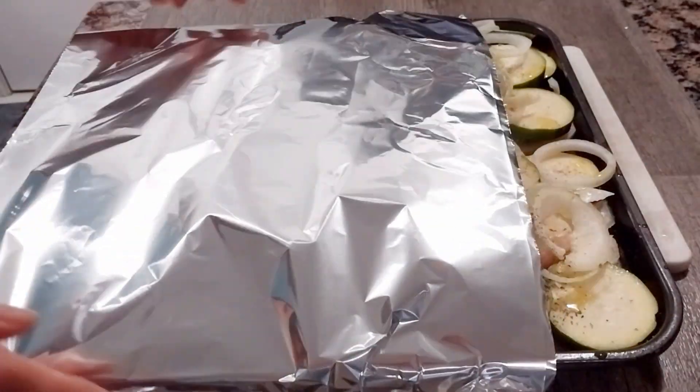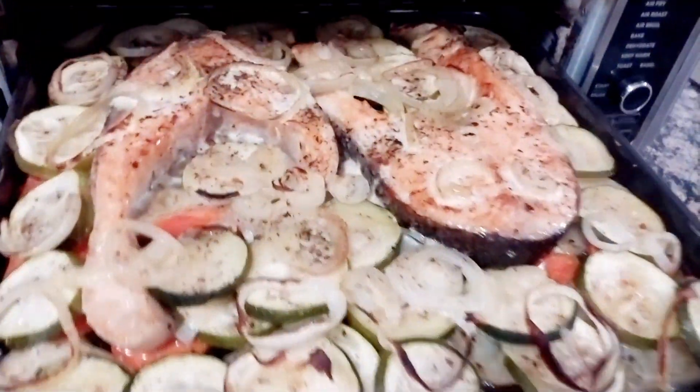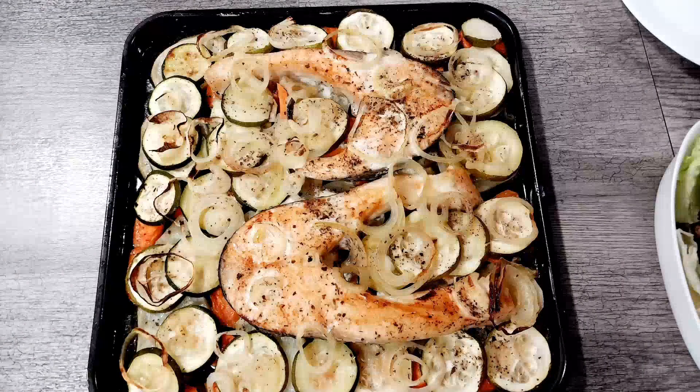Bake it for 30 to 40 minutes until the vegetables are cooked, and then broil it after so that it will be brown. And tada, it's done! Thank you for watching guys, see you next time, bye — hope you like this!